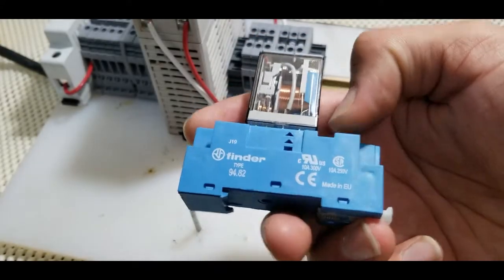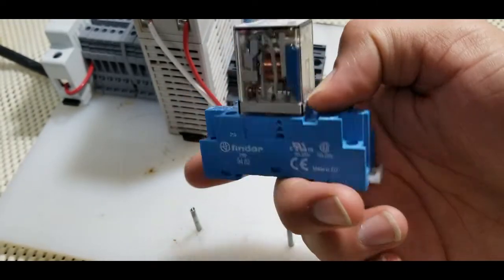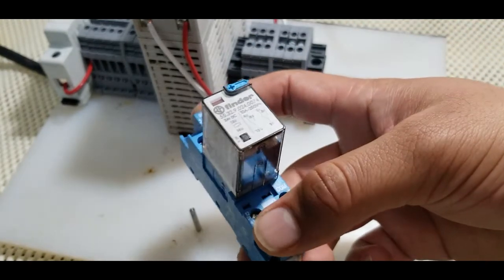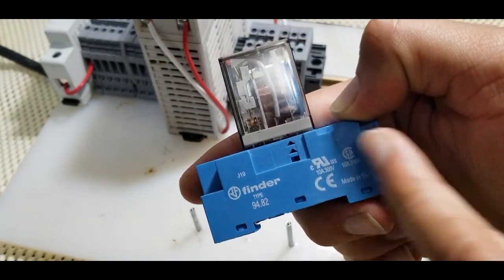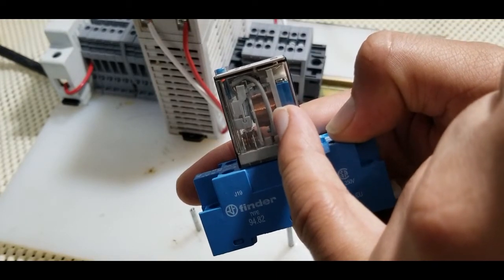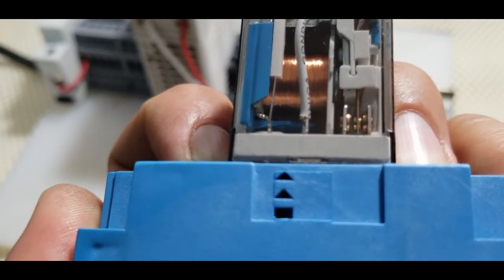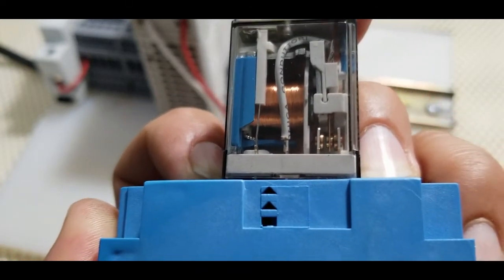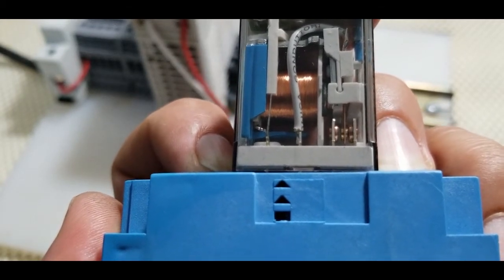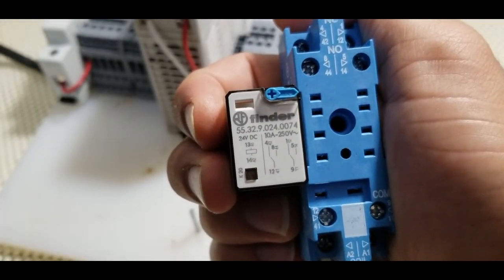For this video demonstration I'm using a Finder relay — Finder is a common industrial brand. The relay works on a principle of electromagnetic attraction. When we energize the coil, the solid iron core where the wires are wrapped around it gets magnetized. When the core gets magnetized, this metallic strip changes its state, moving back and forth, causing the change of the normally open and normally closed contact on the relay.